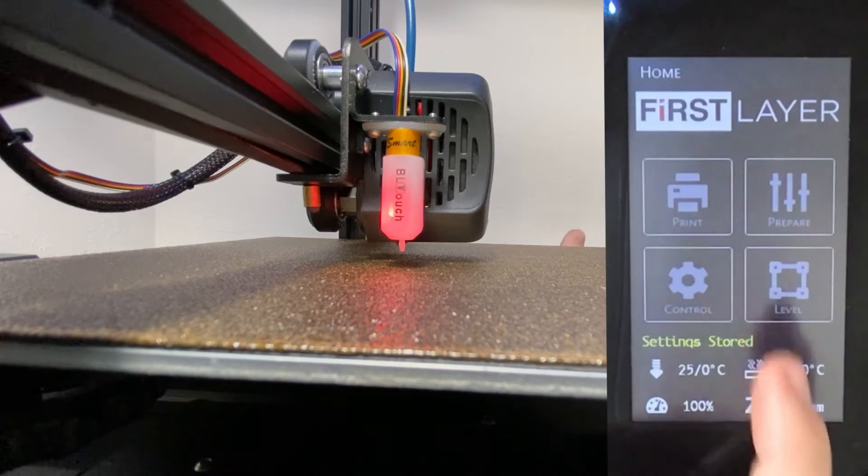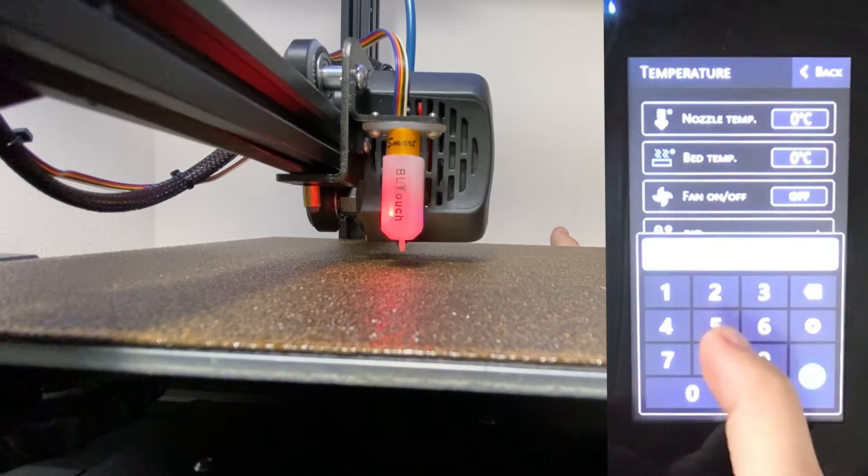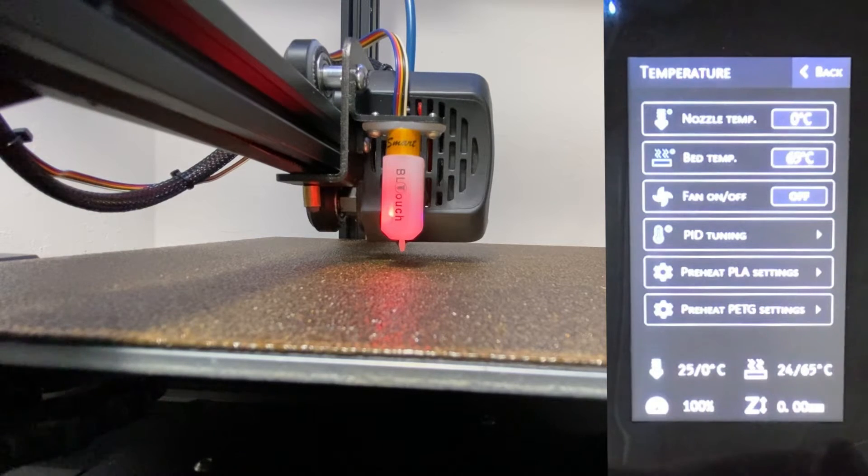First, let's start by heating up our bed. It's good to heat up the bed to the temperature that you often print at when you calibrate this.